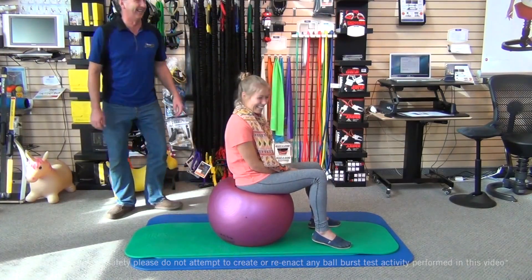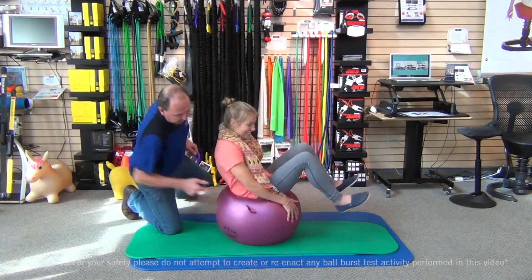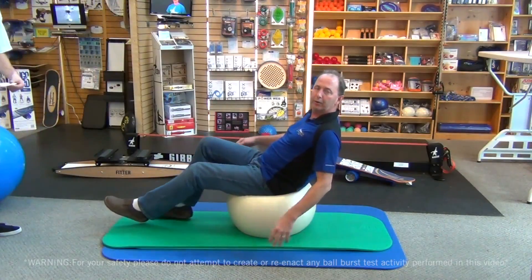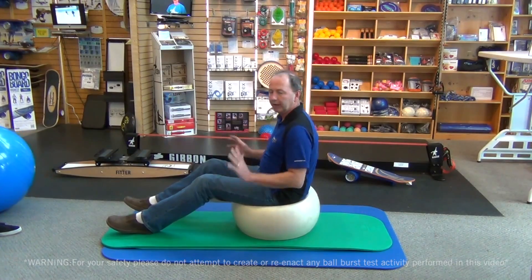How much do you weigh? So that's great — that's what you want: slow deflation, a nice ride down, no one gets hurt. See how long it's taking. I'm 220 pounds. This is a safe deflation of a ball. It's great, it's what you want.